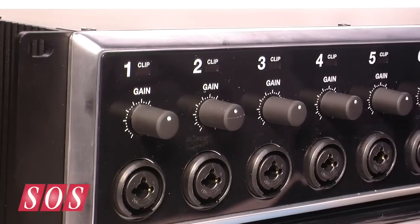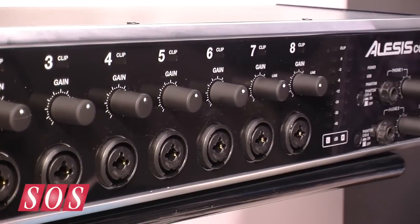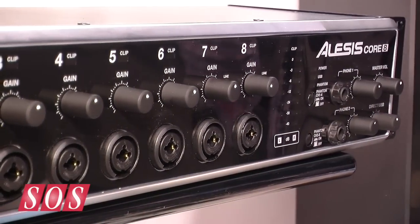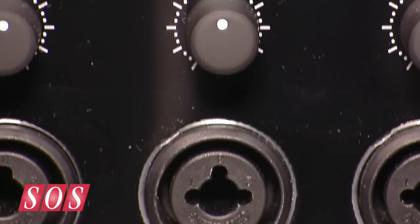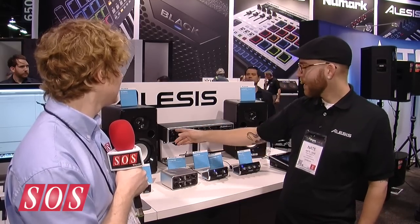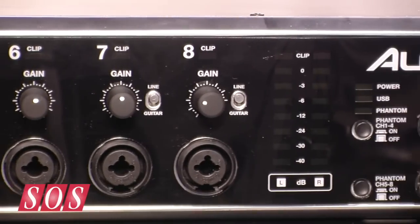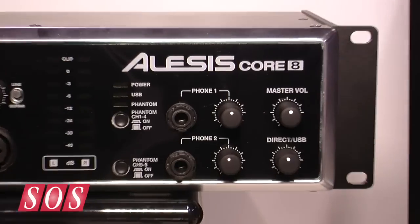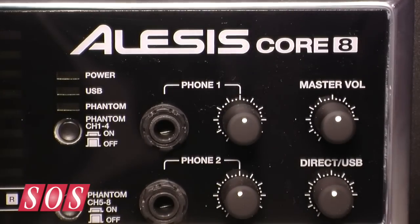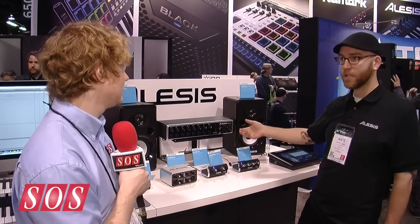The last one in the series is the 2U rack mount Core 8. Eight channels, combo jacks, everything is on the front panel — all vertically aligned — with gain controls for each channel input and clip indicators. On channels 7 and 8 you have line/guitar switches. You have phantom power split across channels 1 through 4 and 5 through 8, VU LEDs, and two headphone outputs on the front — they both receive the same signal but have individual volume control.